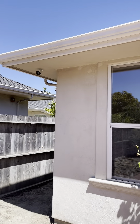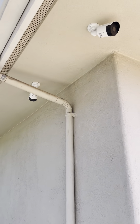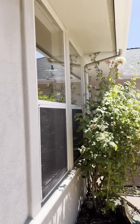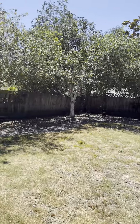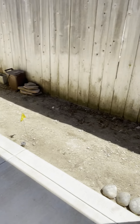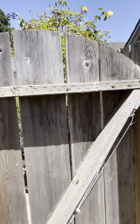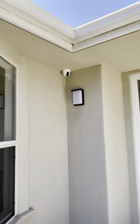Outside, we've got a couple cameras by Illumaview — four megapixel cameras. One here giving a view of the backyard, and one up here capturing this pathway. Around the back, we've got another turret camera protecting this little pathway and fence area, and then a camera up here covering the whole courtyard.